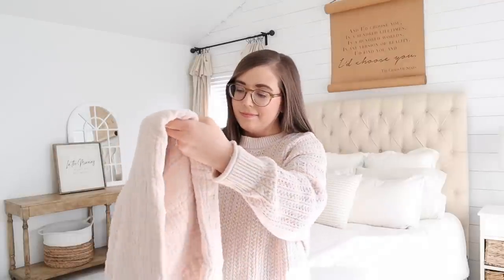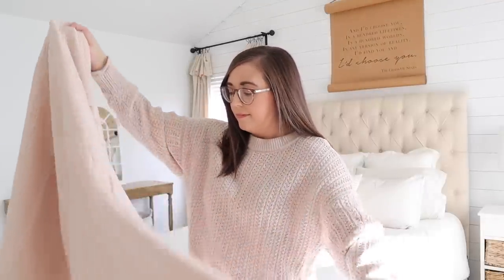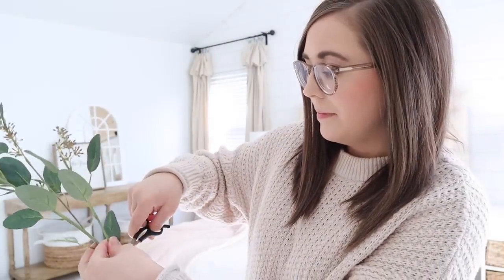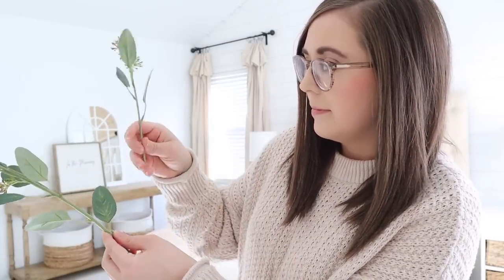And I decided to branch out of my norm and get this beautiful blush pink throw. Now the opposite side is a tan color, and I'm going to show you this styled two different ways. I love this basket so much — many of you have seen it, I actually have one in our dining room as well. It was another Target find, and same with these stems. So I'm incorporating a new color — still subtle, still neutral, and very cozy, but perfect for transitioning into spring.